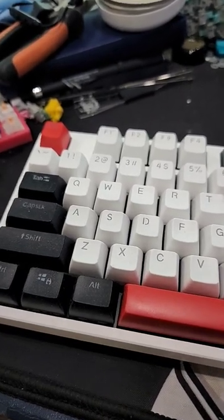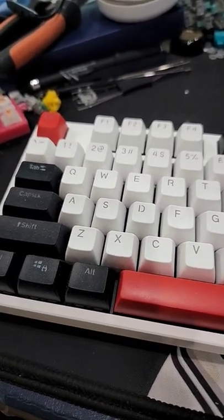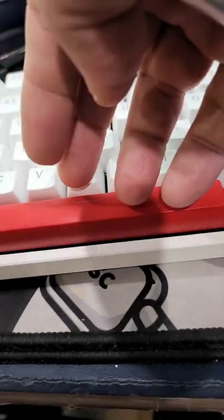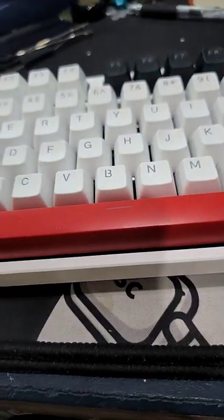I was asked how to remove keycaps that sit on stabilizers. With a spacebar, you can do it with your fingers if you leave it as one of the last keys, because you'll have space to reach under there.